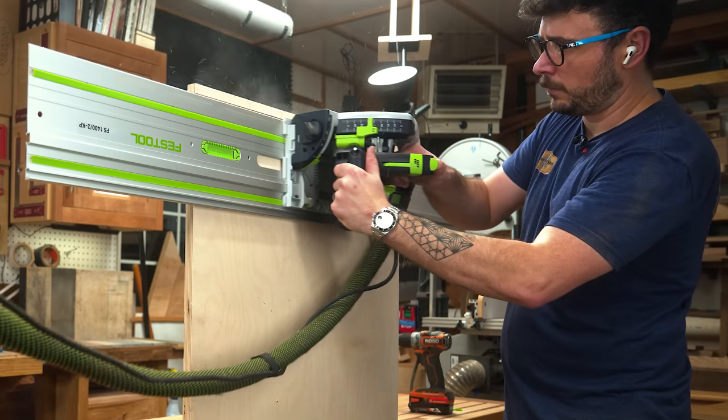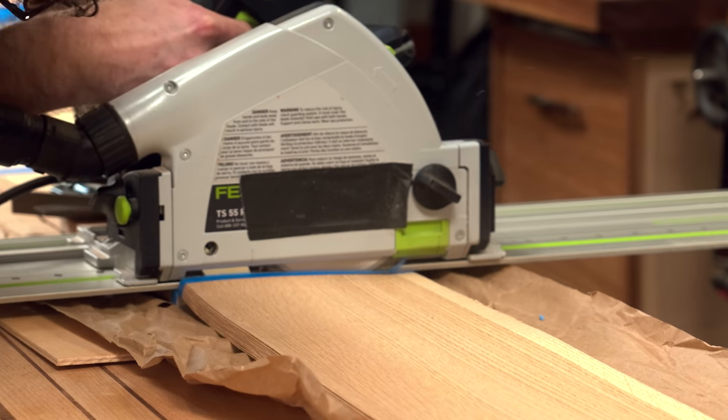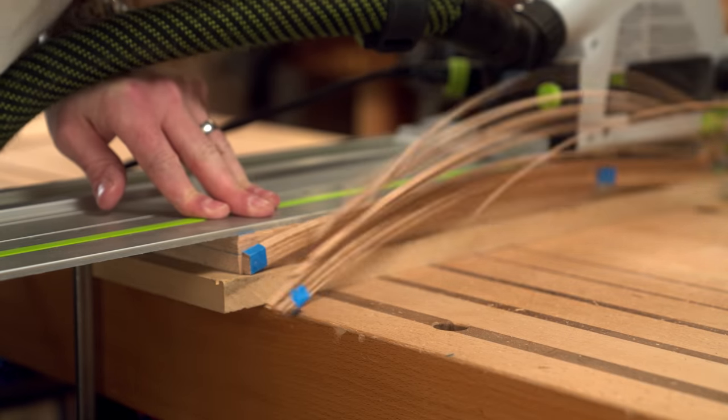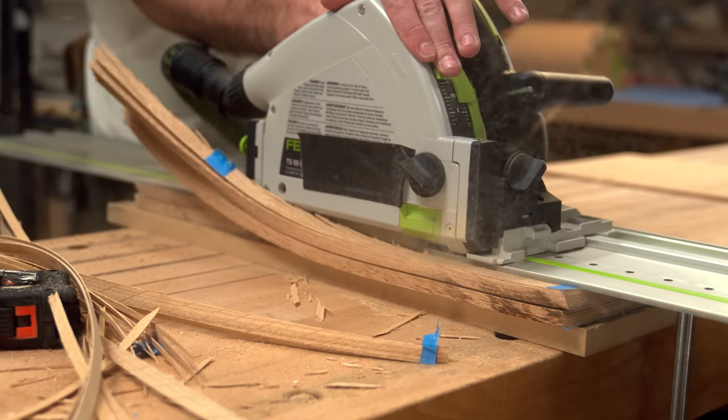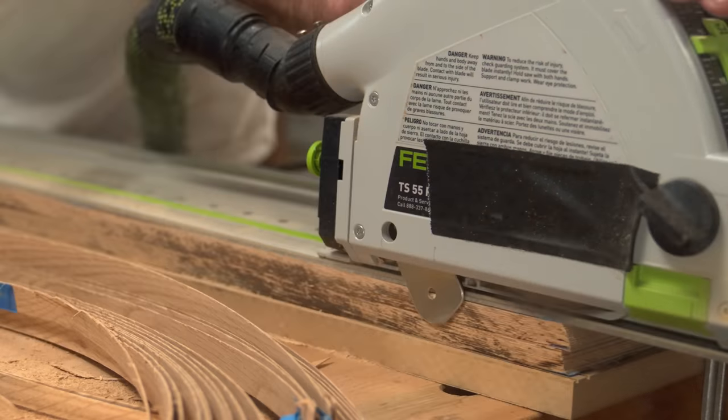What it does that your cabinet saw doesn't do gracefully is cross-cut long wide panels or sheet goods. For installers, remember that last time you needed a vertical cut? This does that. Fellow furniture makers — try trimming the end of a nine-foot eight-quarter oak table after it's glued up on your cabinet saw. I also find it to be the premier veneer cutter and straight-line ripper for stock that's too long for the joiner. Before I had my joiner, when I first started out, this actually served as my joiner too.